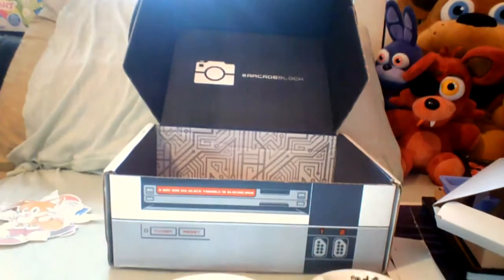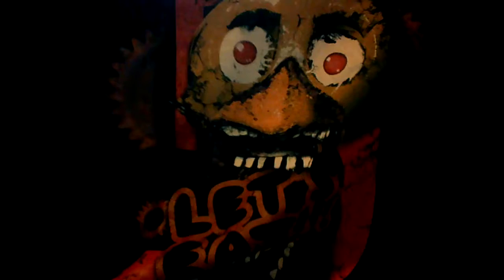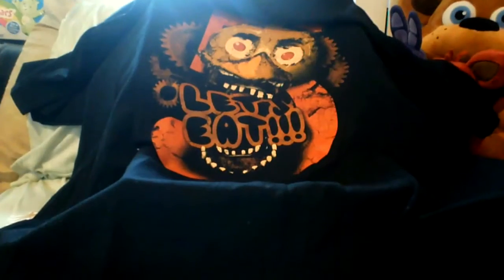And then the final item — the main item we were looking forward to — from Shirt Punch is a Five Nights at Freddy's shirt. It's the FNAF exclusive, and it is a Withered Chica shirt that says 'Let's Eat.' I thought this shirt was completely awesome. There it is — 'Let's Eat.' Me and Erin are still trying to figure out who's actually going to keep this shirt.